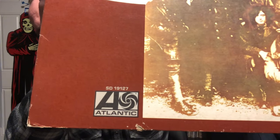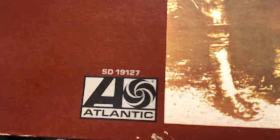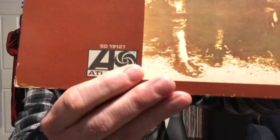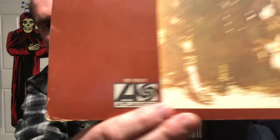This version has been available since 1970. If you look at the number above the Atlantic logo it says SD 19127. So if you have this version in your collection, unfortunately it's not the original Robert Ludwig mix.